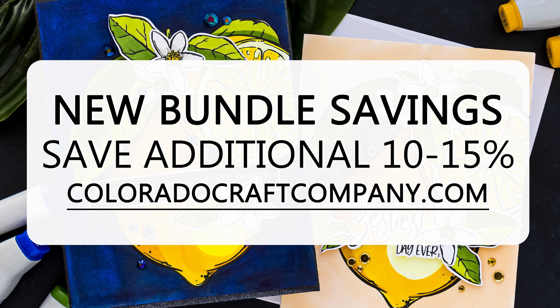There are also new bundle savings that will allow you to save an additional 10-15% off your order, and you can add the 10% off code on top of that. Isn't that a sweet deal? The details are in the video description. If you just want to see the card making part of this video, go ahead and jump ahead — I have time stamps in the video description for you.